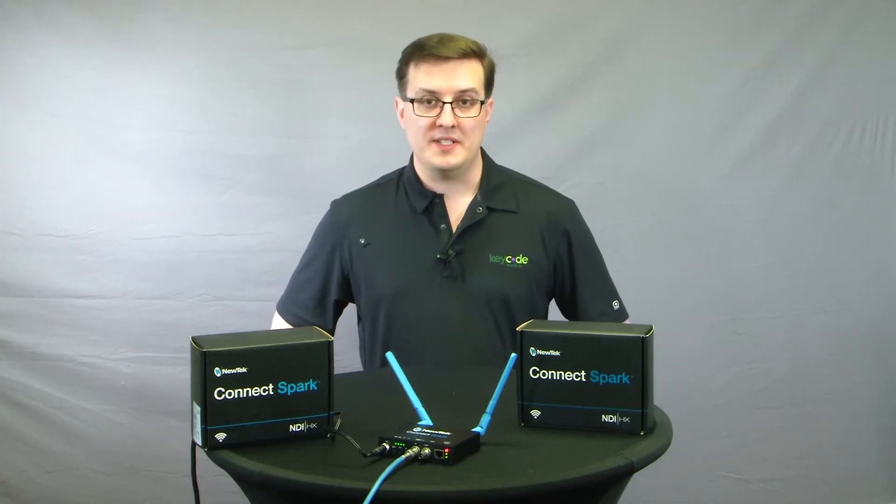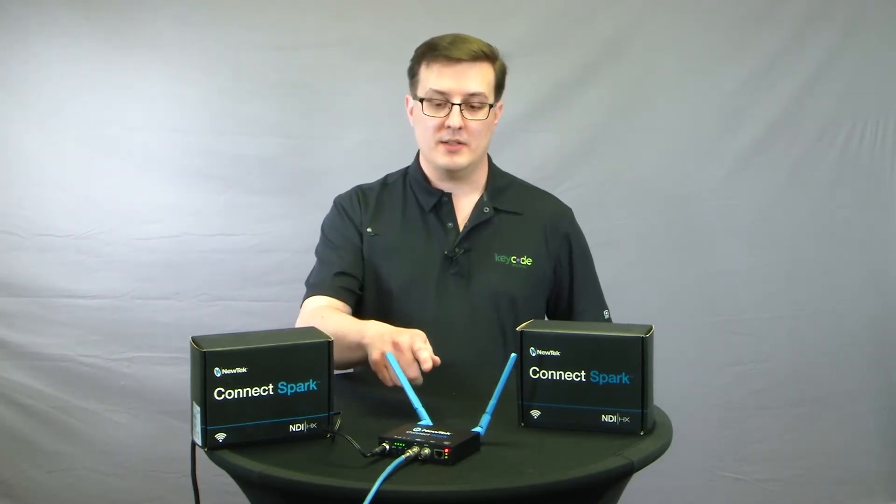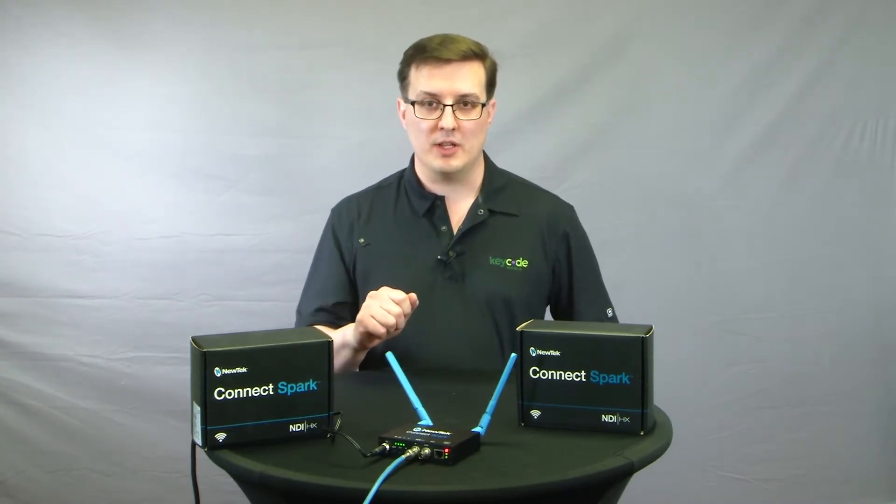So what we're going to see today is we're going to test the video quality and latency of the SDI unit over wired and wireless connections. But first, let's have a close-up look at the box.